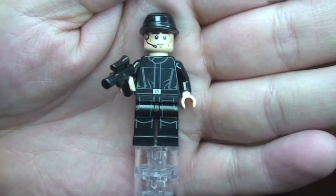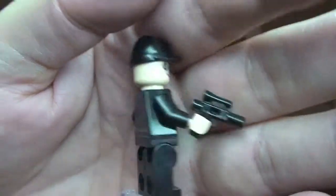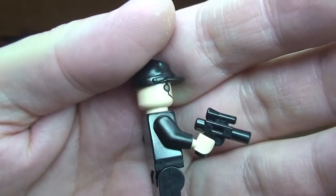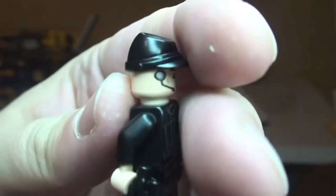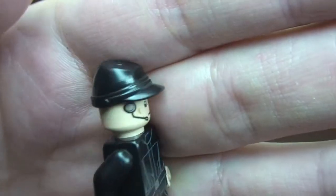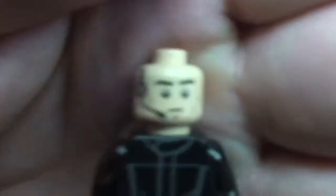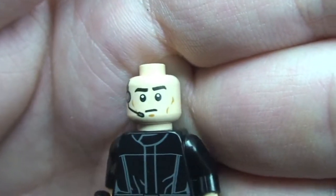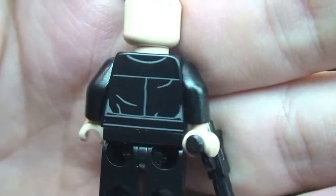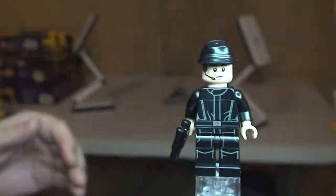Here's our look at the minifigure, which is the Imperial Crew. You can see the printing on his legs, front torso, and printing on the rear of the torso. He comes with this blaster pistol. You can see the Imperial cap he's wearing. Removing that to get a better look at the printing — we can see the face printing, and he's got headgear with a microphone and earpiece. It's just a single-sided face. That is the Imperial Crew minifigure that comes with this set.